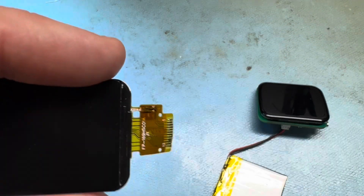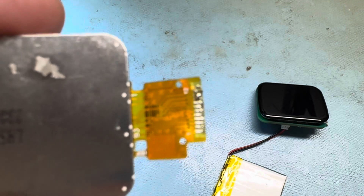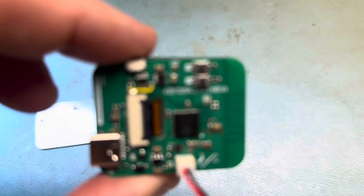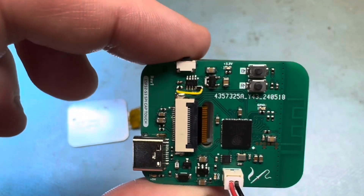This one uses a solder-down connector, and the touchscreen version unfortunately has one of these connectors that you have to use.